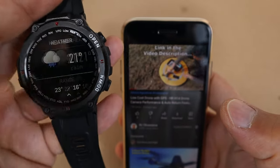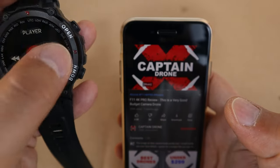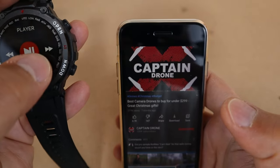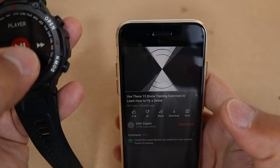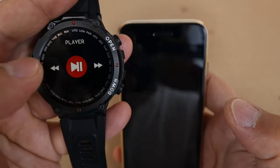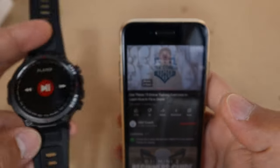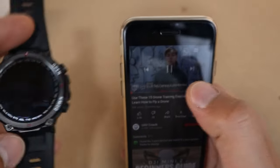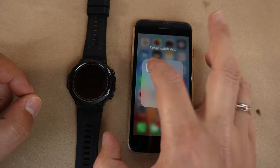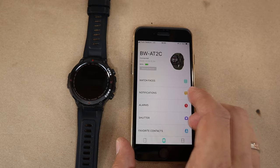You can also skip forward to the next video, go to a previous video, and navigate content. This is really useful if you are watching YouTube on your TV, for example. The app we use is called 'The Fit' — you can download it from Google Play or the App Store.